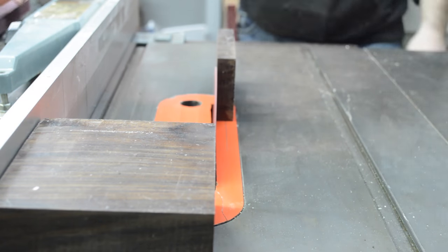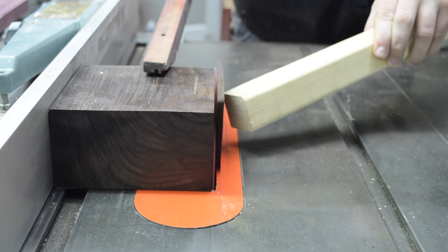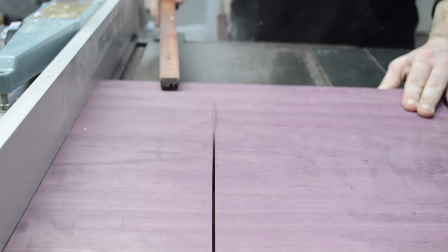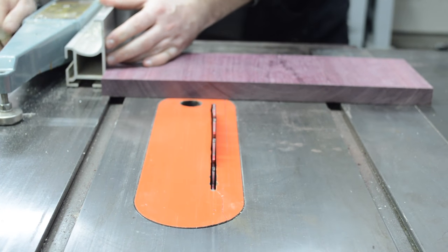Right now I'm just taking the turning blank of rosewood and making it nice and square so it's easier to get more accurate measurements and just easier to work with. The purple heart is going to be an accent wood, which once I get to the glue-up will make more sense.